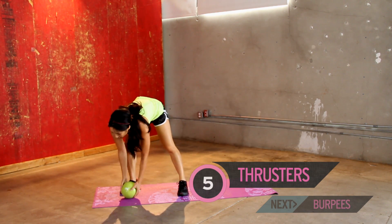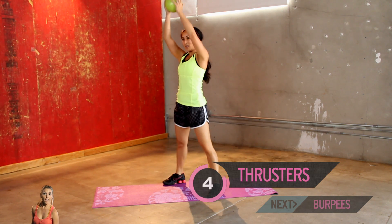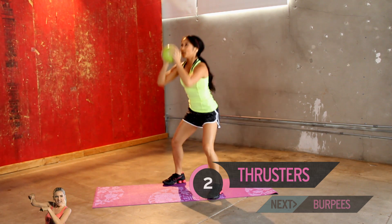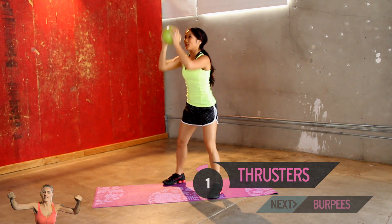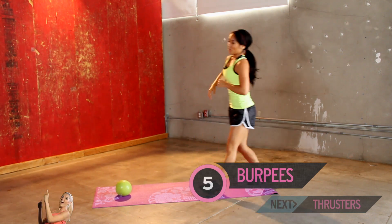Step it up, heart rates. We're having a heyday. All right. Here you go, all the way up. And two, three. Good work. Four. Five. Just get a little rest. Roll it out.